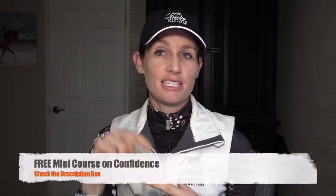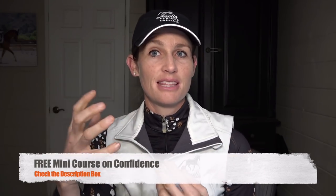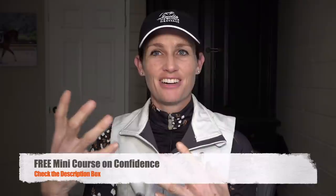Let me know in the comments if you struggle with the canter. Give this video a thumbs up. Check out in the description — I have a free mini course on confidence. So if you're struggling with confidence or getting up the confidence to do the canter, you for sure want to try out that mini course.